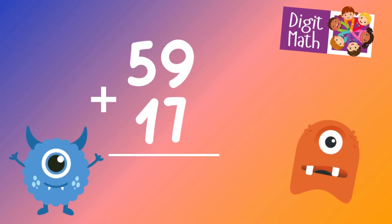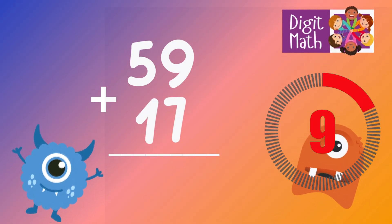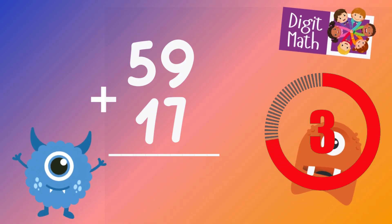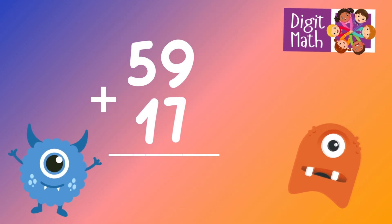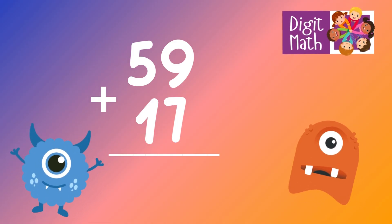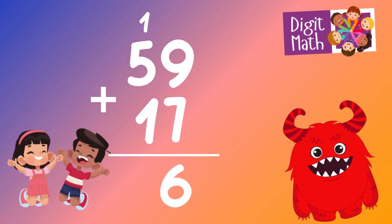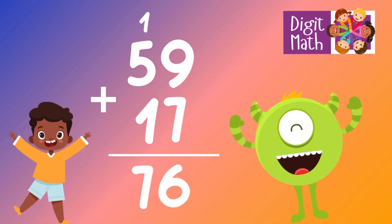59 plus 17 is? To solve the addition, add 59 and 17. In the units column, add 9 from 59 and 7 from 17, which equals 16. Write down 6 in the units place and carry over 1 to the tens column.